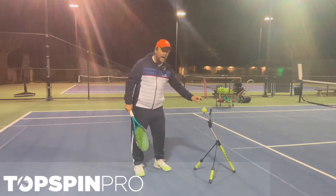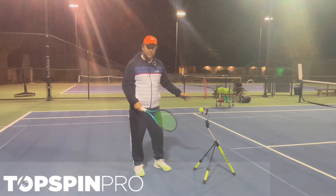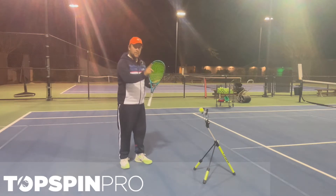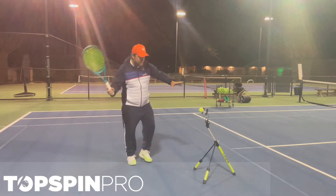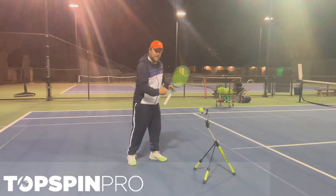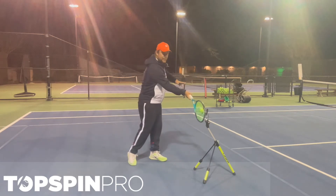Why I like this so much is because you can put it anywhere, it doesn't take a lot of space. And the two main things I like to work with on there is the contact point, right here. The kids are going to learn, or the beginner players, where the contact point should be.